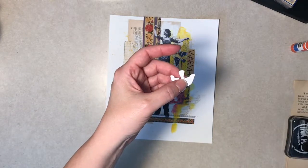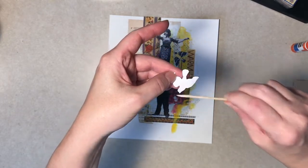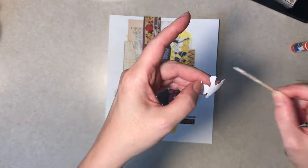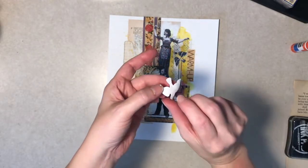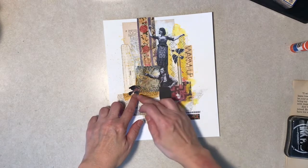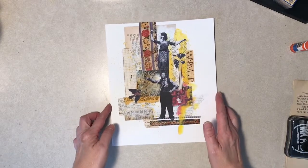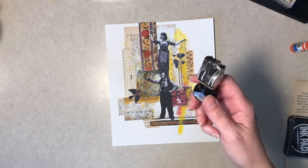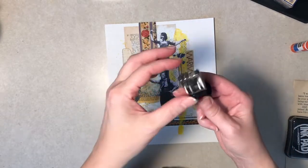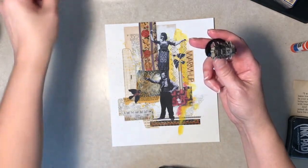I also have a couple of stamping things here at the ready. A lot of times on collages I'll just stamp a couple — sometimes they have a significance, but random numbers look kind of interesting. This is an old rubber stamp I picked up at an estate sale or garage sale. It's loose and the last thing broke off, but the three other numbers still work okay.